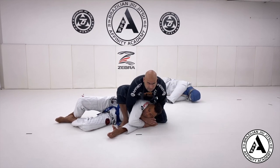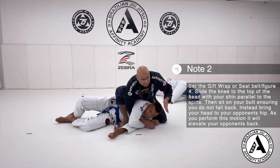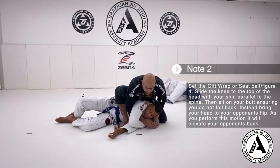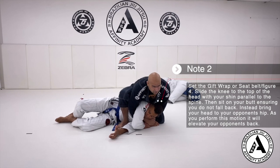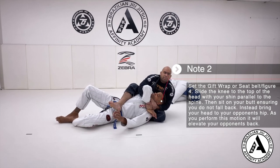I slide my knee up as high as I can — I'd prefer to pass the top of his head. From here, I bring my back leg and I put it parallel to his spine. I'll show you another angle in a second.